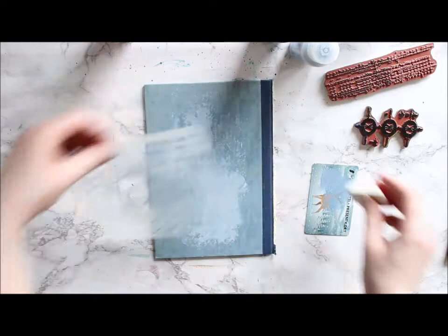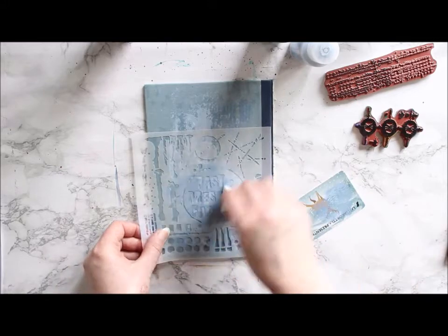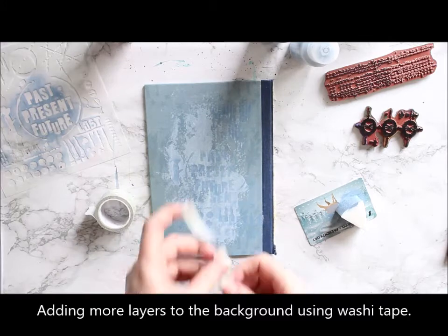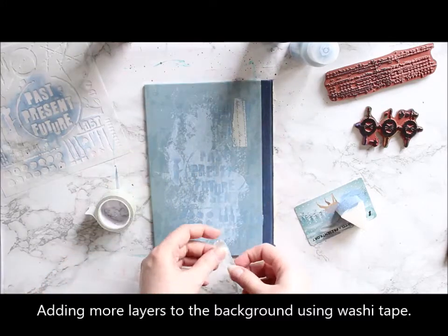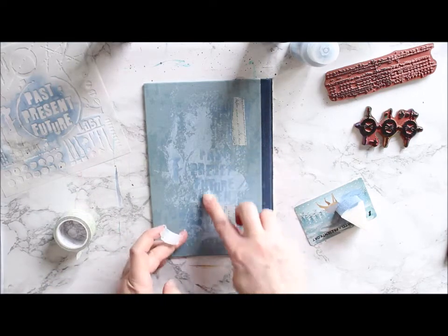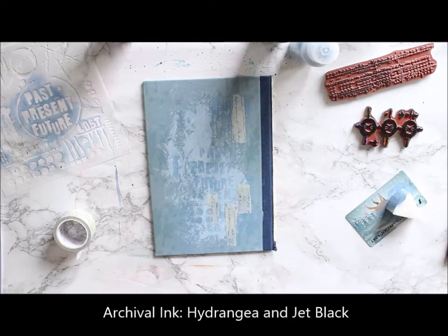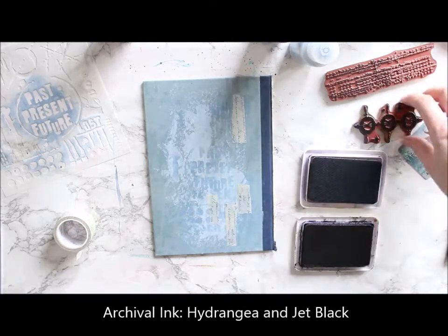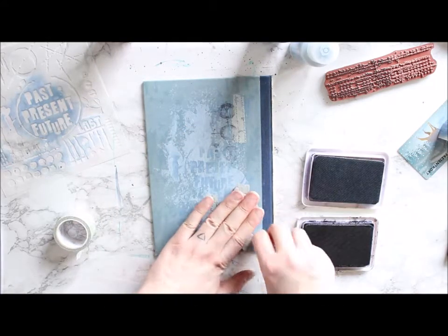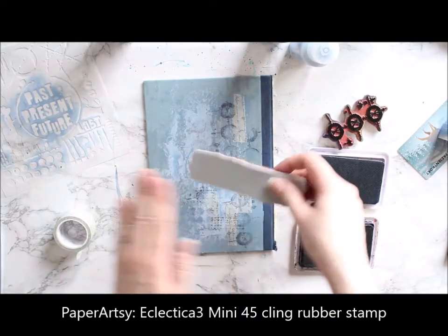Before doing the image transfer on this piece, I'm building some layers to the background. I first started by using acrylic color as such, then through a stencil, and then I'm adding some washi tape to get a little bit extra to the background. Next I'm adding some stamping on top, using two different colors of ink — a hydrangea blue ink for the more solid pattern and black for a more open detail pattern.